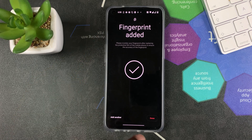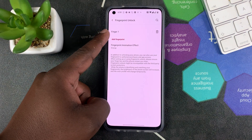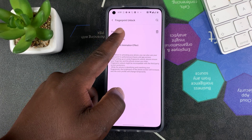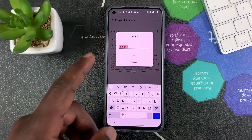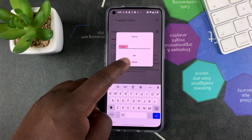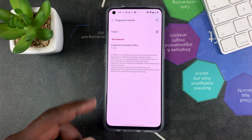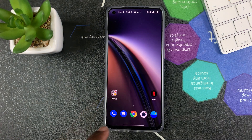Once it's happy, it's going to say Fingerprint Added. All you have to do is tap Done, and you can see Finger One has been added. You can rename this if you want — maybe 'Chris's Finger' in case you're sharing this phone with somebody else. You can also register another finger there.